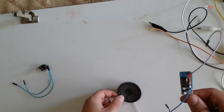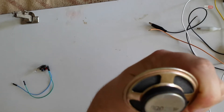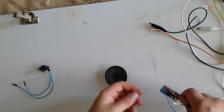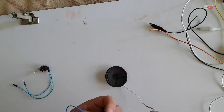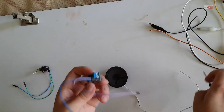I will use this speaker. It's 8 ohms and 0.25 watts. This place is for the speaker.